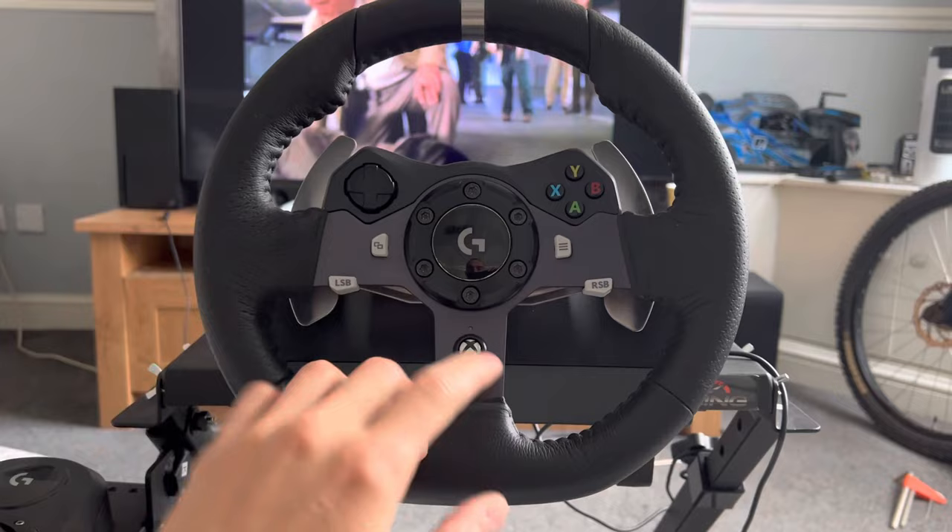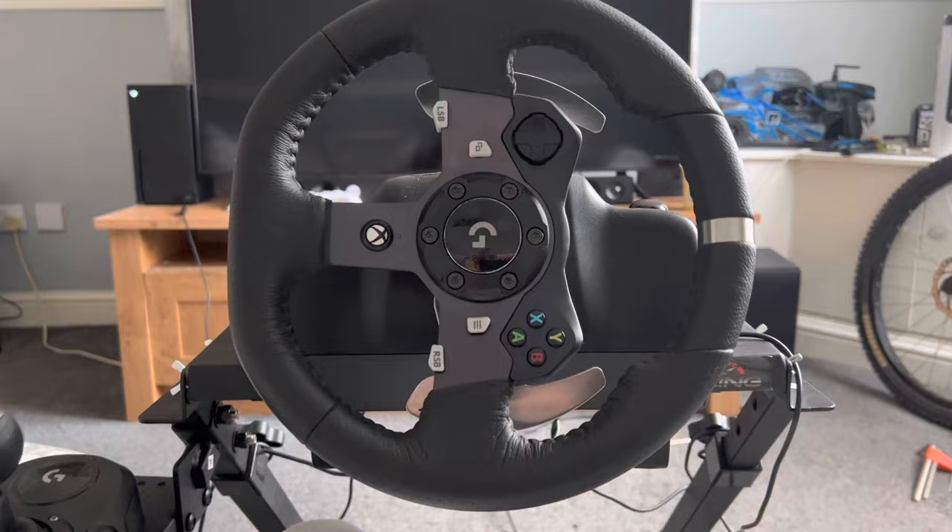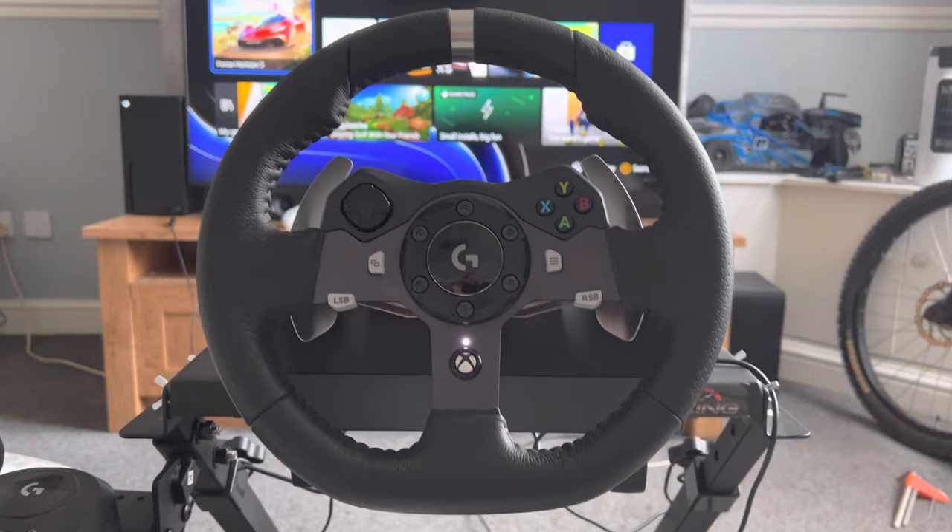If I hold this button in, you'll see it's flashing on the light — it's calibrating — and it's done. That is the best way to calibrate the steering wheel.